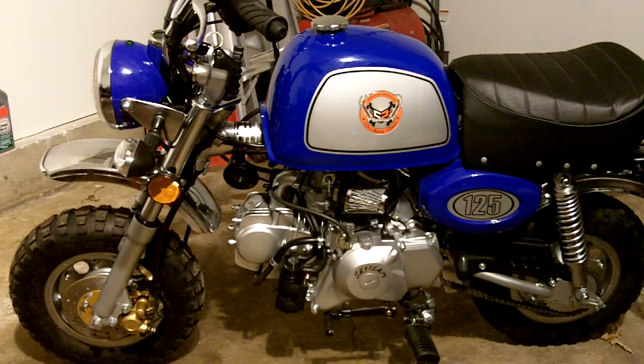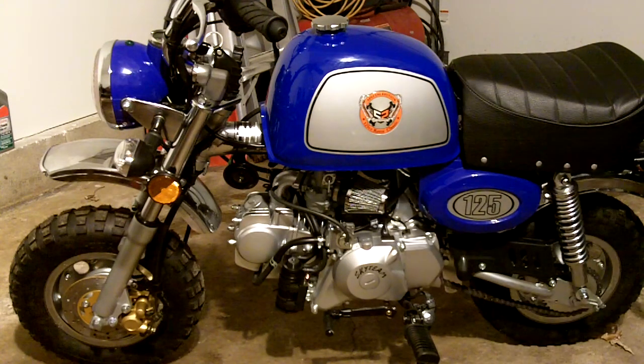This is the first look at the new Mini Rover 125. Just got this — in fact they just got them in. It's from Pitster Pro, or USA Motors Toys Incorporated LLC out of Linden, Utah.